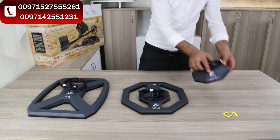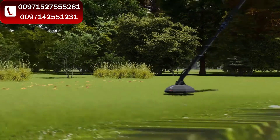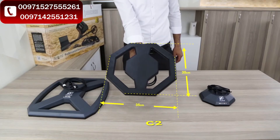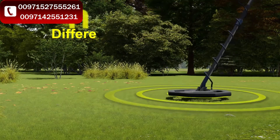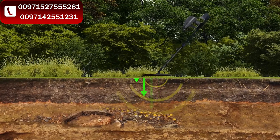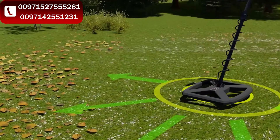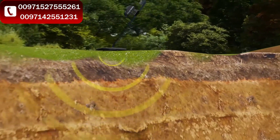Three search coils are available for this device. Search coil C1 (18×18 cm) features a small profile with lightweight design, providing accuracy for detecting tiny targets, making it the best tool for long tracking sessions. Search coil C2 (35×35 cm) is the ideal coil for medium-sized targets at different ranges, whether deep or close to the surface, without loss in signal integrity or sensitivity. Search coil C3 (40×45 cm) is the deep tool with a rectangular shape that covers more search area for large and deep targets.